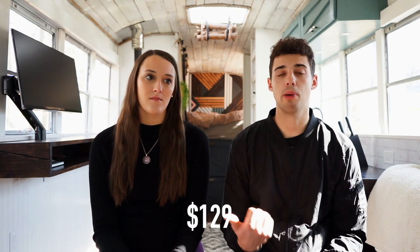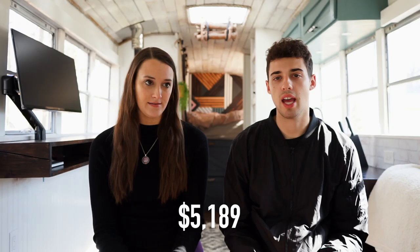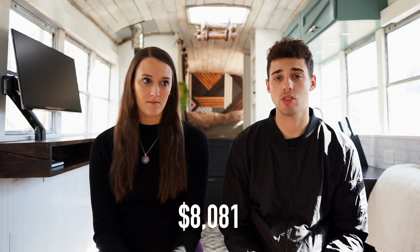So in total for this whole category: the bus itself was $3,000, tires and brakes were $5,000, and then there were a few miscellaneous things like engine coolant. The total for this category was $8,174.